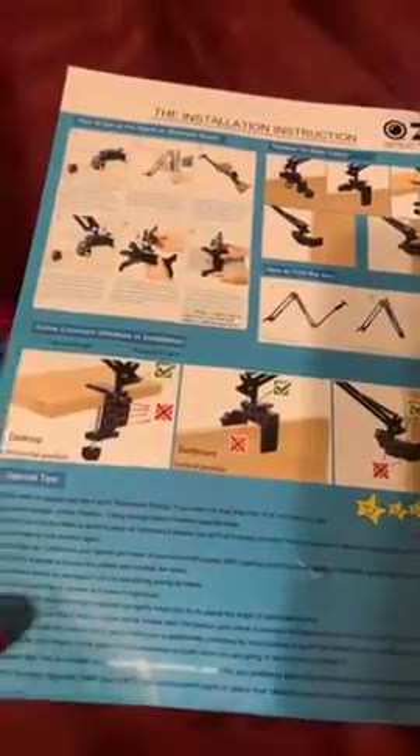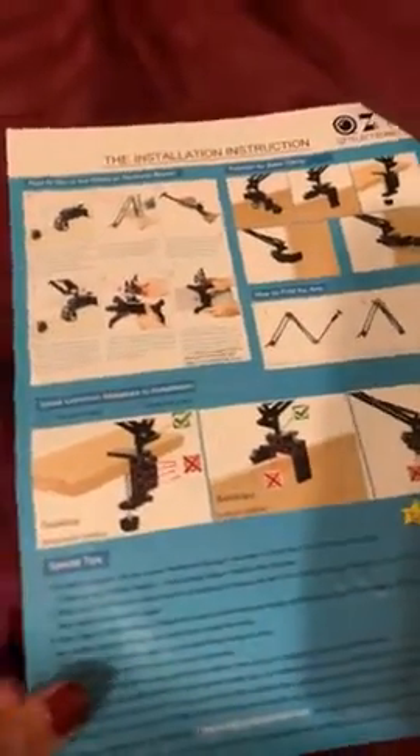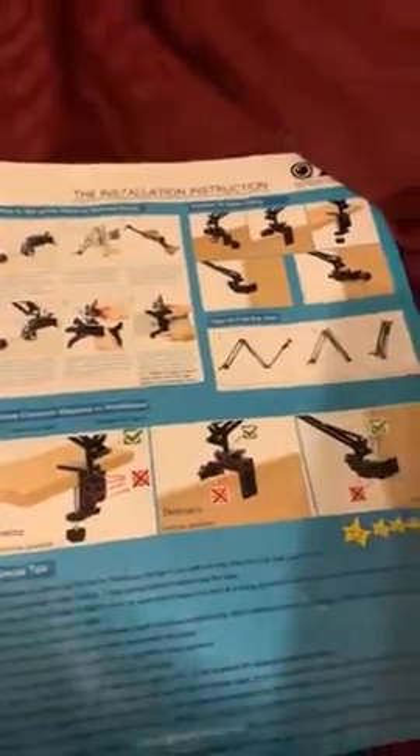I wanted to show you guys a little bit on the setup of this tablet holder. I really like it. We have it attached to our bed right now, and the instructions were super easy, just really straightforward on how to set it up and attach it to our bed. My husband works overnight,